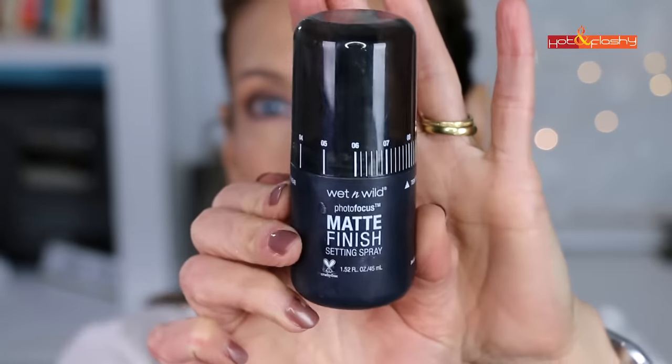When using eyeshadow as eyeliner, I prefer to use it wet. To wet it I'll use a regular setting spray — the Wet n Wild Matte Finish Setting Spray — just putting a couple of spritzes into a tiny bowl. I take my Sigma Small Angle E65 brush, dip it into the setting spray, then dip it into the black eyeshadow. I tip my chin back and look down into my mirror to lower my lid, then press the brush at the base of my lashes and move it towards the inner corner, stopping where the lashes stop.